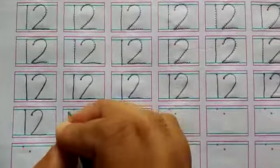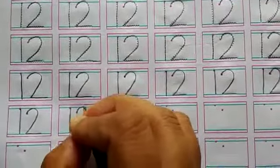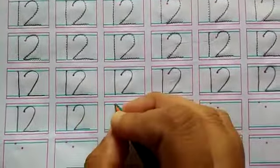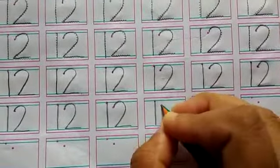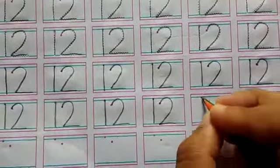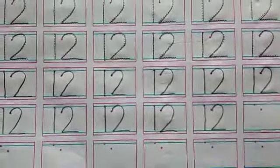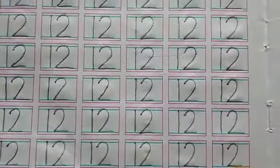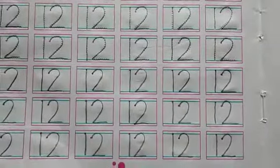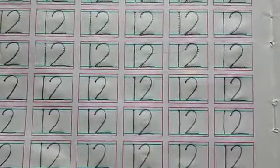This is a number 12. 1, 2, 12. This is a number 12.